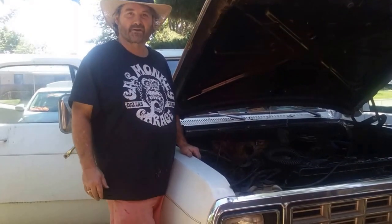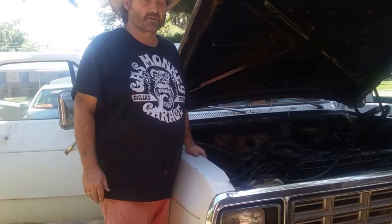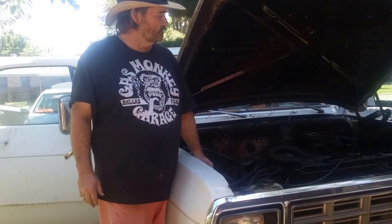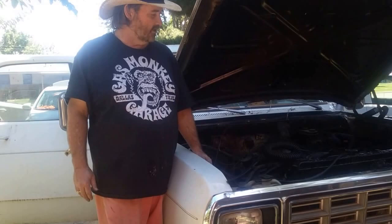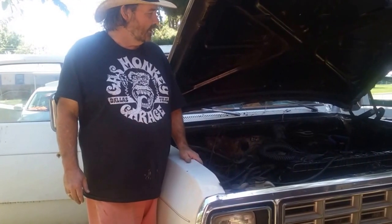Hey guys, it's me again from All of King's Horses. A little update on this truck here. I didn't give you the brand of this truck — it's an 82 Dodge Ram D150. We picked this truck up about six years ago or so for about 600 bucks. We spent a little time, effort, put a little work into it, got it running real good.